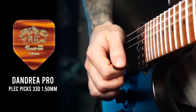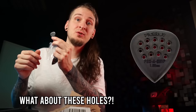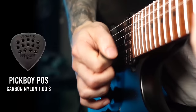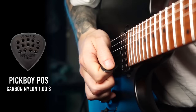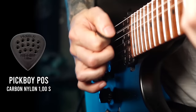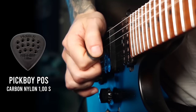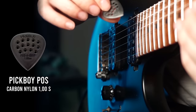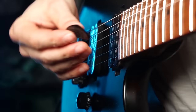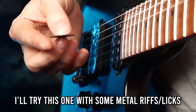Another really interesting one — the Pick Boys carbon nylon picks, one millimeter. As you can see, there are a lot of holes in this pick, which is apparently supposed to help with the grip. Let's see if those are actually speed holes that allow me to play faster. You can clearly hear a much sharper picking attack with this pick, so this might be a pretty good choice for metal or rock. You can hear that kind of scrapey sound with the lower strings, which is kind of cool when you play with a lot of distortion. I could see myself giving this one a try for the more technical stuff — I just wish it was a little bit smaller.